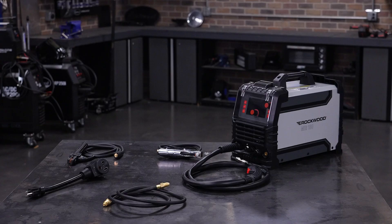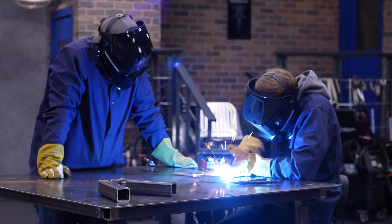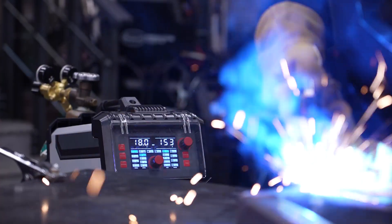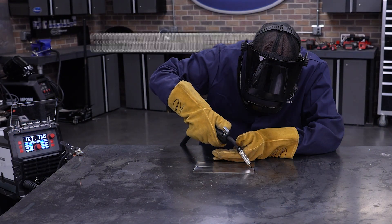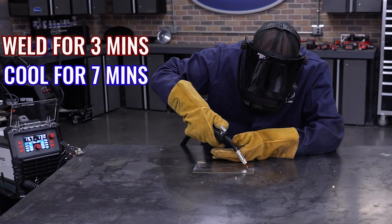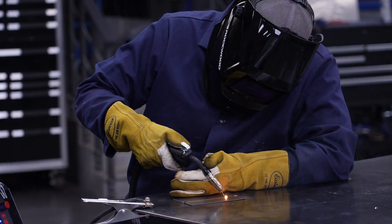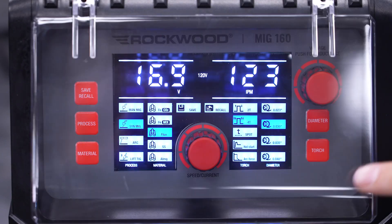It's everything you need to go from unboxing to laying down your first weld in minutes. This machine was designed with the amateur welder in mind, and it couldn't be easier to use. Like any welder, it's important to understand the duty cycle — that's how long the machine can operate within a 10-minute period before needing to cool down. On a standard 120-volt outlet, the MIG-160 offers a 30% duty cycle at 120 amps, meaning you can weld for about 3 minutes, then let it cool for about 7 minutes. On 240 volts, you'll get higher output with longer duty cycles. If you go over the limit, the MIG-160 has built-in thermal overload protection, which automatically cuts output while the fan cools the unit, then resets when it's safe to keep going.